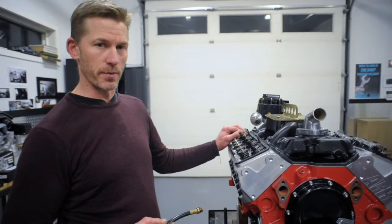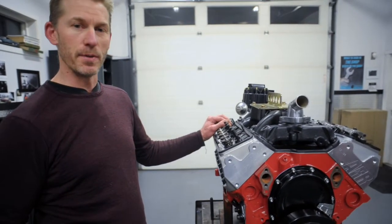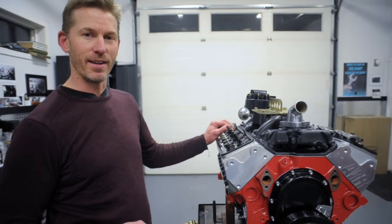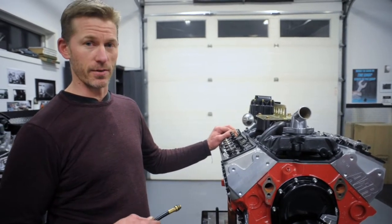We did experience some valve spring float around 7,000 rpm, as many of the people watching it online noted, and so today we're making a change which is going to correct that, and then we're going to dyno test it again.